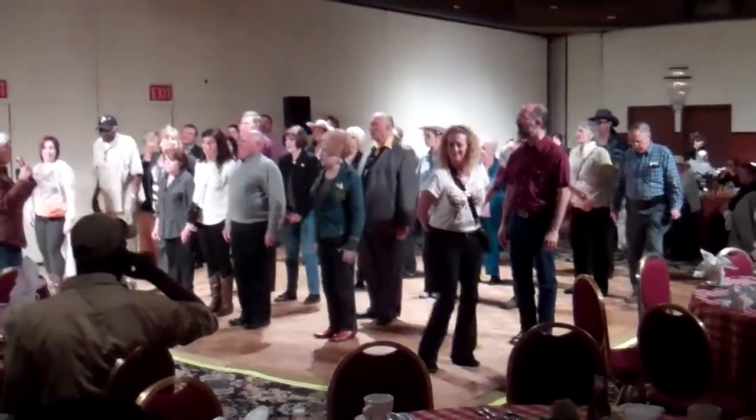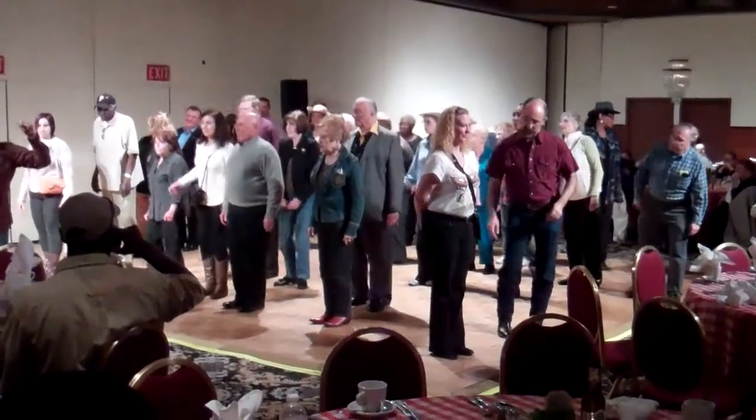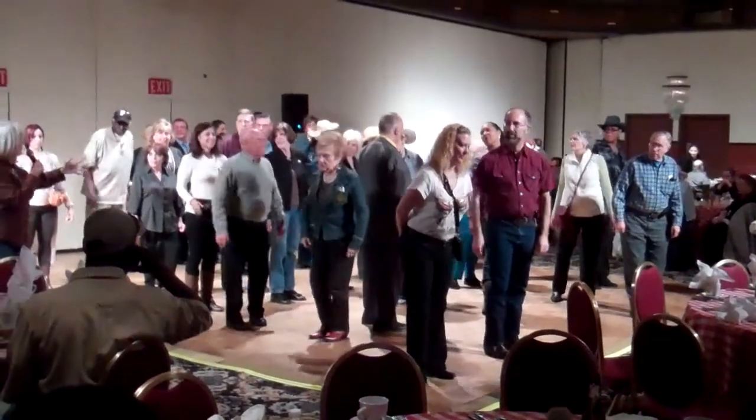Okay, you ready? This is a fun part. All you have to do is move your butt and make a quarter turn. Count to 8, move your butt and turn — that's all you got to do in the dance. That's a whole thing.